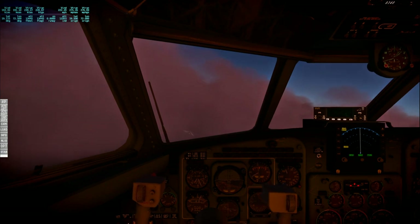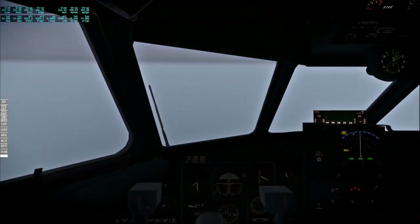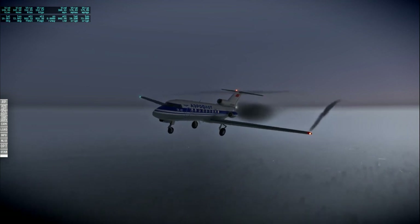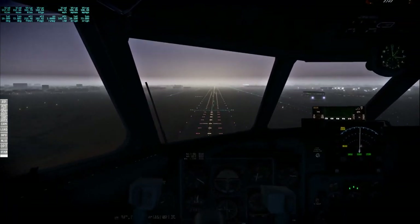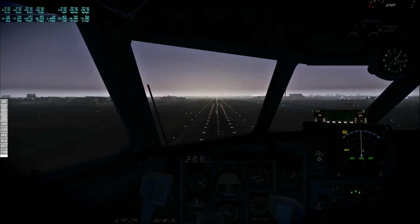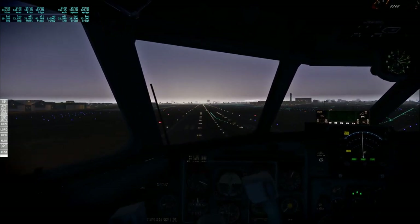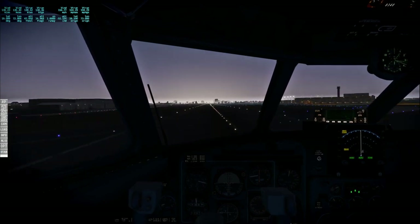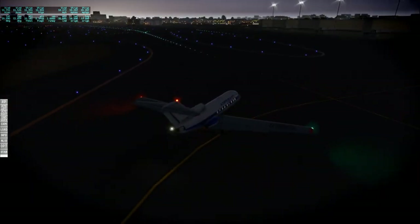The weather around Mumbai was horrendous, but it was possible to see the runway at very low altitude so I stuck with it. I did all the flights VFR, even when VFR was not strictly speaking advisable. I think this was only the second time I'd flown this plane, so forgive me. Not bad though — touchdown took a while but it wasn't the most embarrassing landing I've done so far.